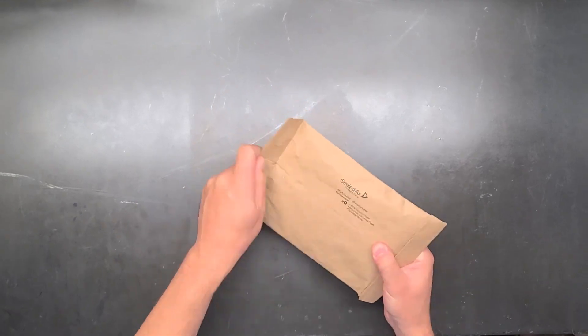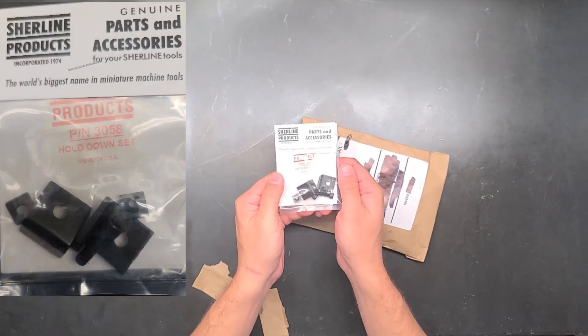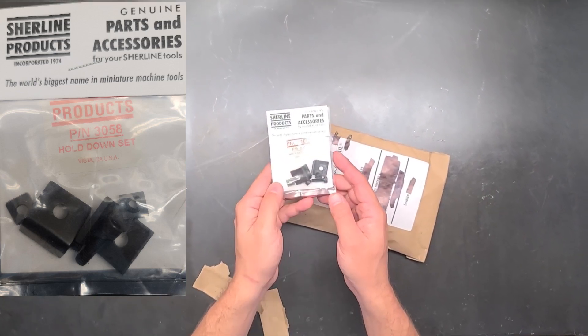The first item I have here is a package from Sherline and it is a four-jaw chuck holdout set, part number 3058. I got this mostly to give myself more options to mount my vise, because I don't think they sold a vise hold-down set.